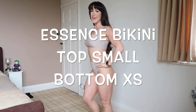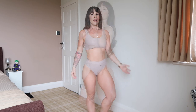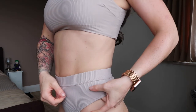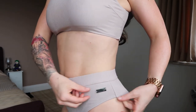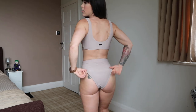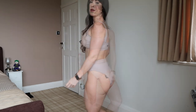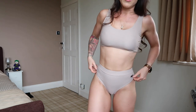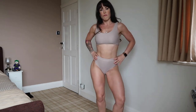Bikini number two is the Essence bikini in taupe. This is more of a lifestyle range of bikini. It has the rib material and the high waist, and there is that extra special little detail like the little metal Gymshark symbol on the side. We have a low cuff back and again the high waist bikini bottom. I'm wearing a size small in the top and a size extra small in the bottom and this fits me like a glove. I can imagine girls wearing this in Ibiza, maybe on a girly holiday. It's just super stylish and you could dress this up with some accessories, some jewelry, maybe a pair of heels.